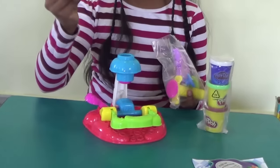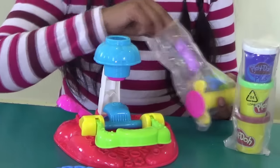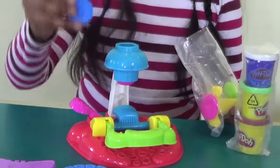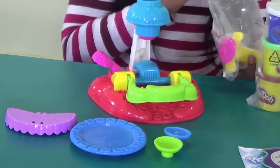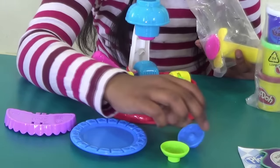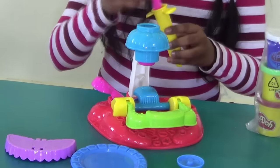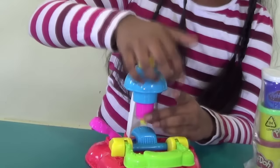Here we have a plate which has some molds. Here is a thing so that we can store our cupcakes, and here we have some molds — we got at least two molds. One shows a Play-Doh sign and the other shows a flower one. And here is the extruder, which looks like this.